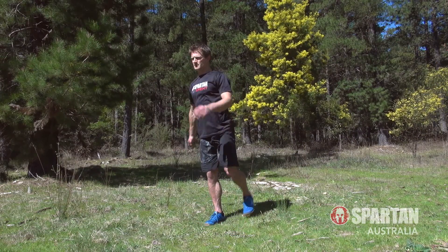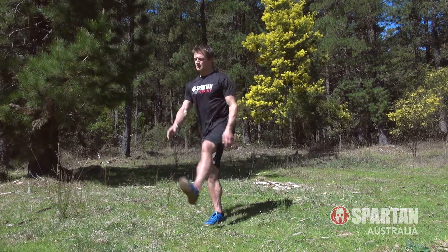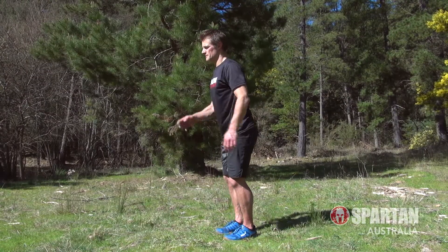Second is the leg swing, so keeping the body tall and still, swing your leg forwards and back for 10 reps, before moving to the other side.